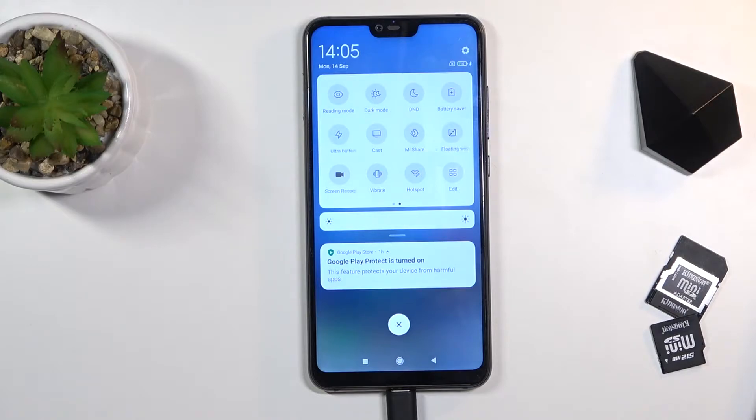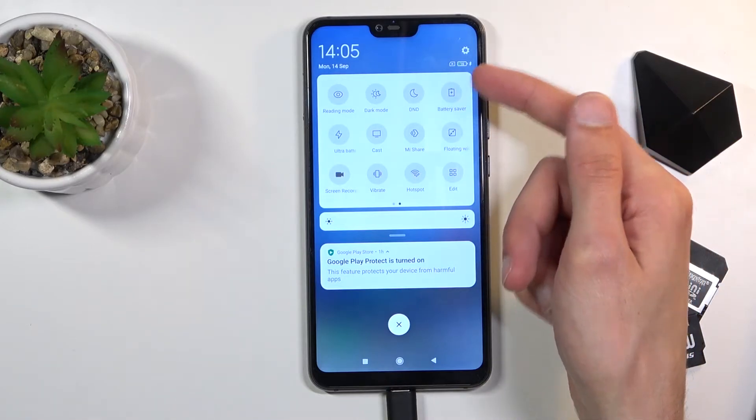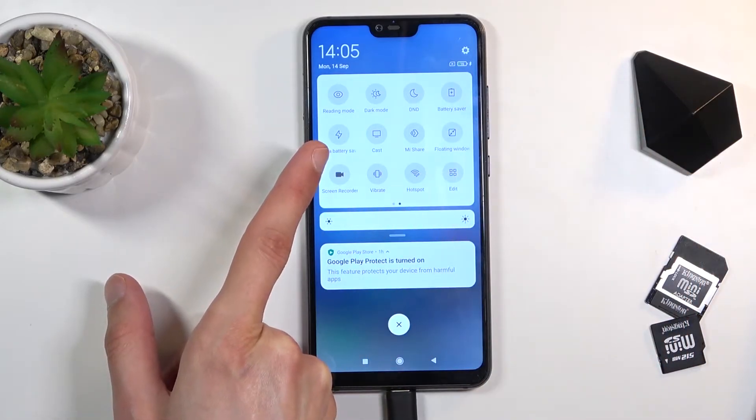Here it looks like two different modes. We have the battery saver right here on the top right corner, and then we also have the ultra battery saver right over here.